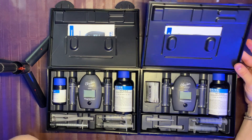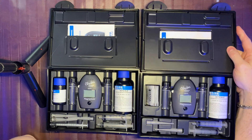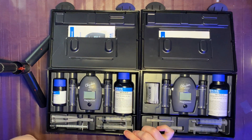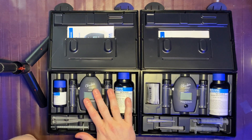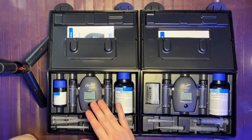I just received my new replacement magnesium Hanna checker in the mail about three days ago. It's been a number of months since they said they would replace it, but fortunately they did. The process was fairly straightforward.